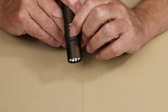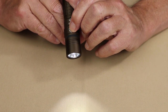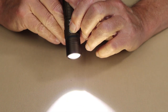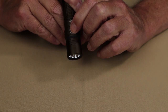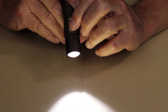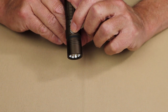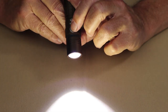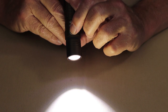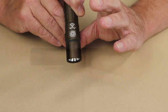Turning it off and back on normally brings it in at Low. Holding the button down cycles through Medium, High, and back to Low again. It has memory that brings it back to the last lumen setting when turned off and on. To access Turbo, it's a double tap — either with the light on or off. And to access the strobe while in Turbo, double tap again.